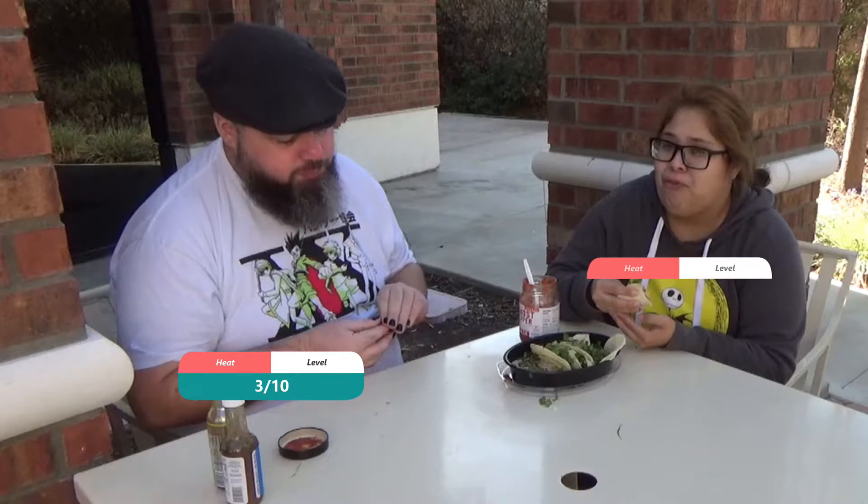All I can taste is dried chicken. I think the heat for this sauce is like a three out of ten, yeah three out of ten for the heat. But the flavor tastes pretty basic — it's like any salsa you get at the store, there's not enough flavor outside of the ghost pepper.